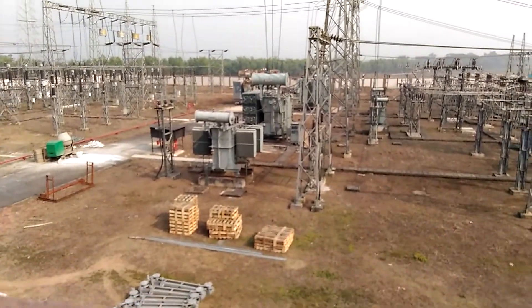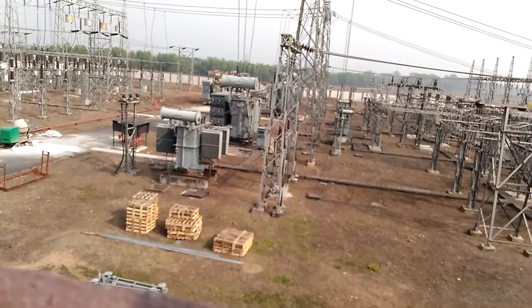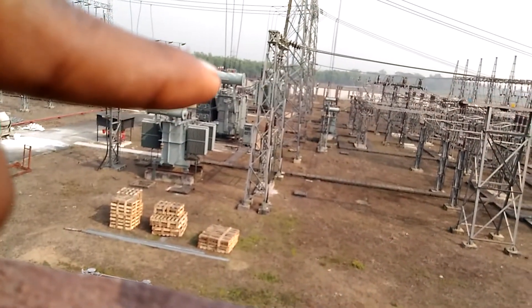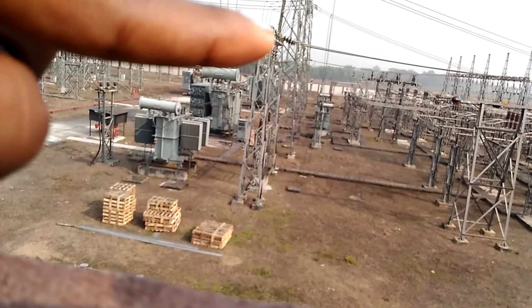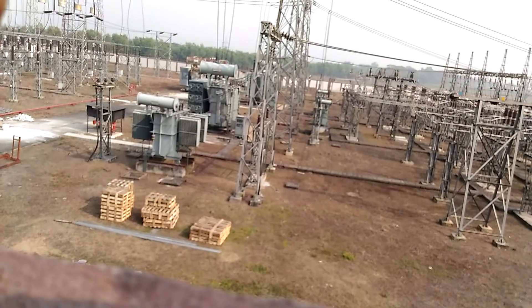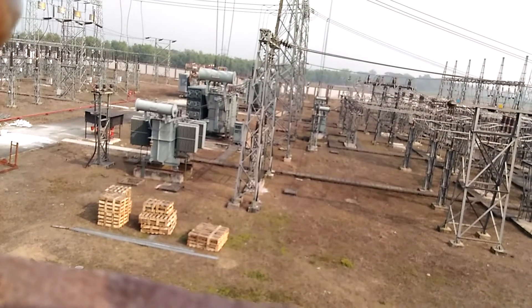This is the power transformer. One is 6.3 MVA and the other one is 31.5 MVA. This is the power transformer.